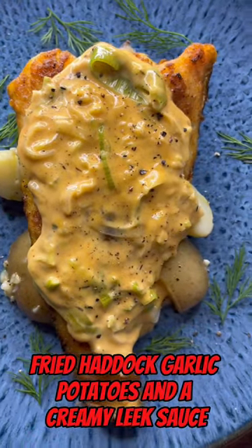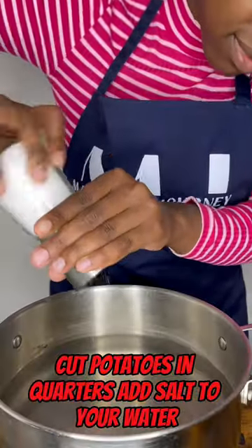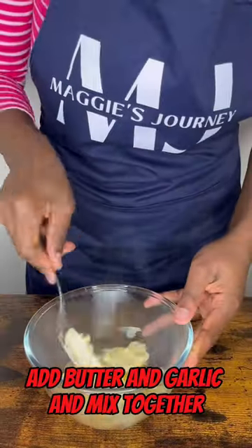Fried haddock, garlic potatoes and a creamy leek sauce. Cut potatoes in quarters, add salt to your water, boil for 15 to 20 minutes, add butter and garlic and mix together.